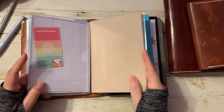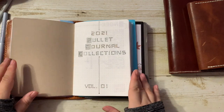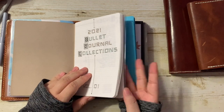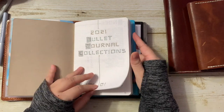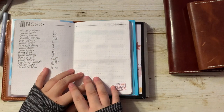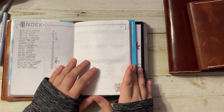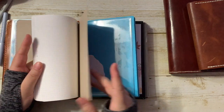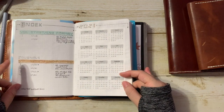Insert number two is my bullet journal collections. I have done a video on this as well. This is another B6 insert, this time from Paper Penguin Co., so I did buy this. It uses Tomoe River paper and it's got 80 pages. This is the first part of my bullet journal where I put down the collections and trackers I use for the entire year, so I can have it all at once and separate it from my main bullet journal — I don't have to copy it every time I switch to a new notebook. I find that 80 pages is more than enough for the entire year.